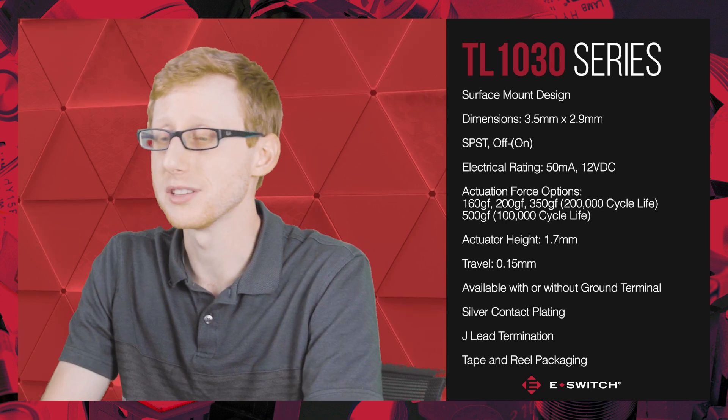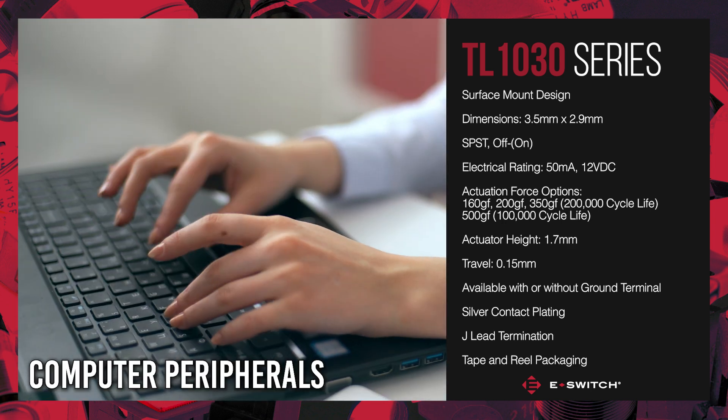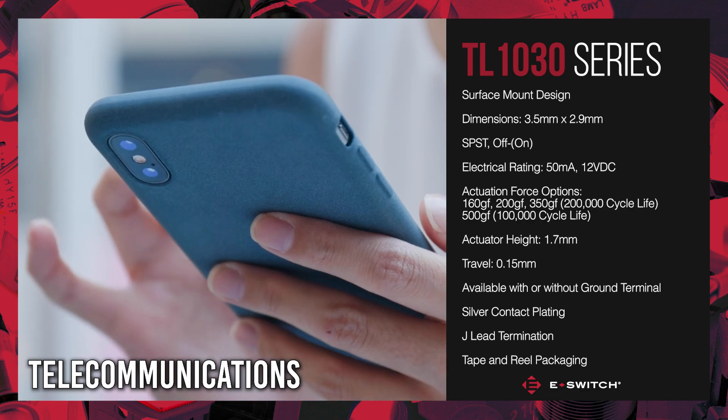All these specifications make the TL1030 suitable for the following applications: audio-visual equipment, computer peripherals, consumer electronics, instrumentation, medical equipment, and telecommunication.